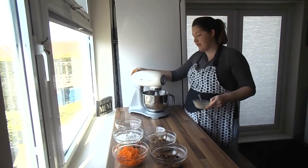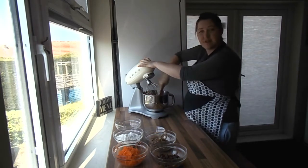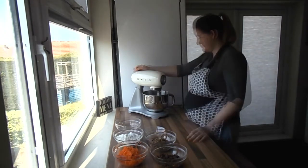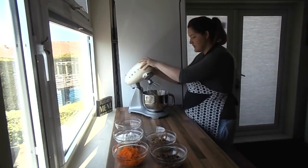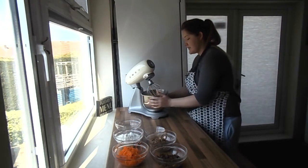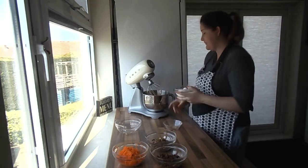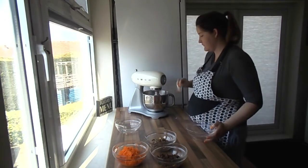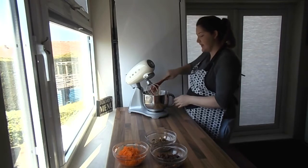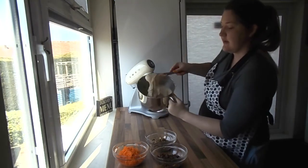Mix that up for about 30 seconds to a minute. If you need to, just scoop down the edges of the bowl so we don't miss any ingredients. So that's all our wet ingredients and fats combined — it's got a really nice caramel light colour. Next we're going to add in our flour, baking powder, and spices. Mix on medium to high speed for about 60 seconds until it's really light and fluffy.